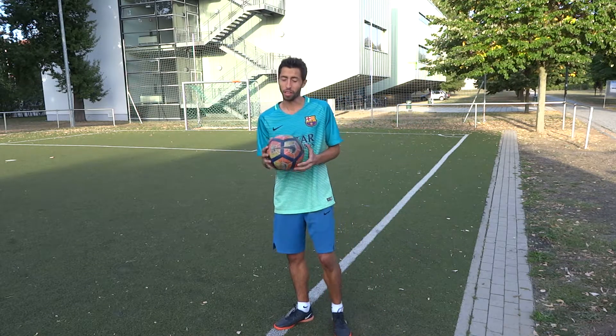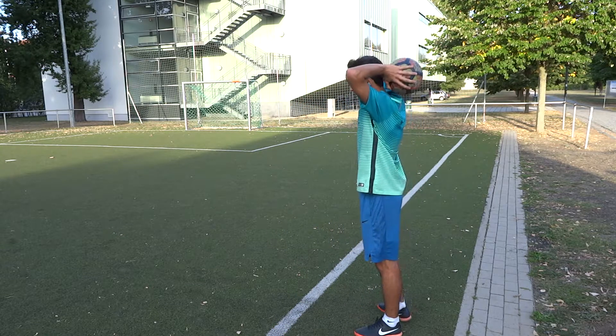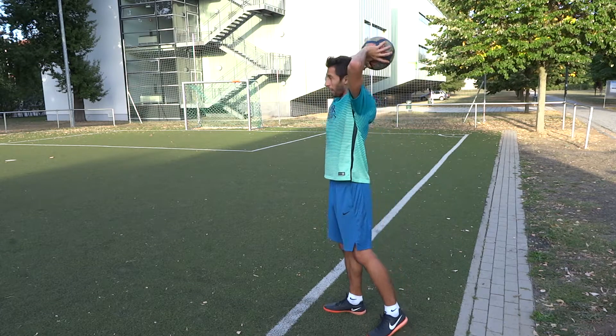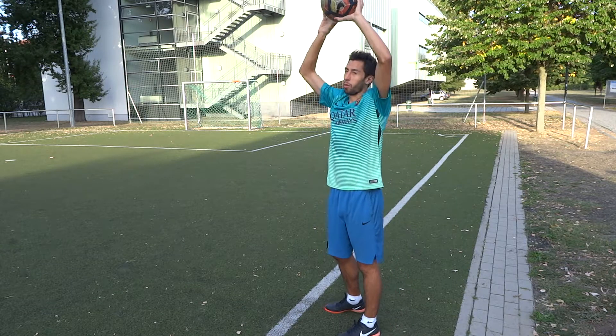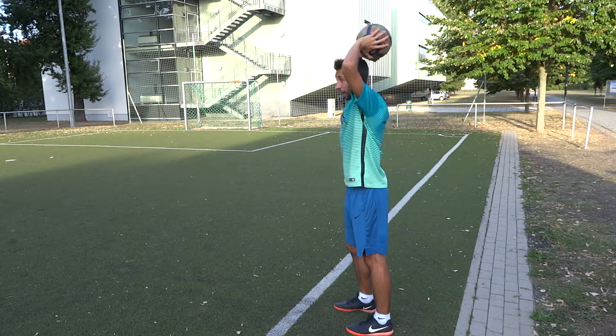The first thing is when you make the throw-in, the ball has to be behind your head when you make the throwing. You have to let it go over your head — it doesn't matter if your arms are straight or bent.